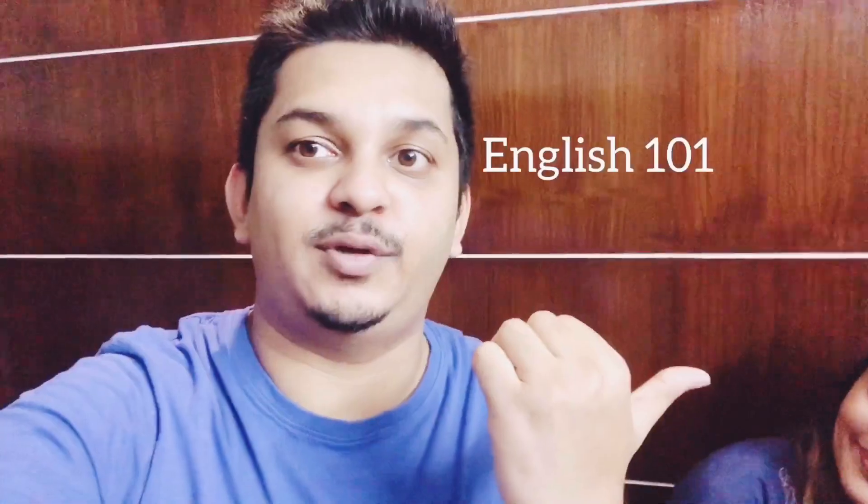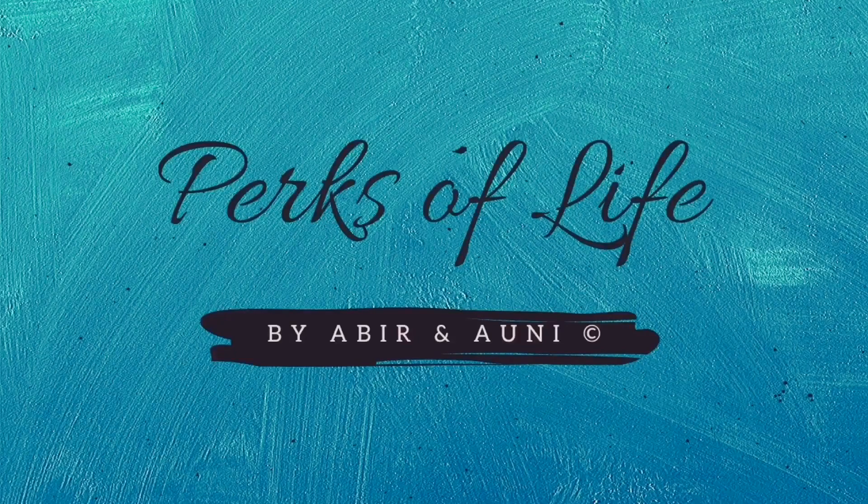Wait, what? I thought you said you're going to make the perfect gulab jamun. Where did the can come from? No, if you recall, I said, do you want to have the perfect gulab jamun, Abir? There goes English 101. I'm not so happy. See you next time! Bye.